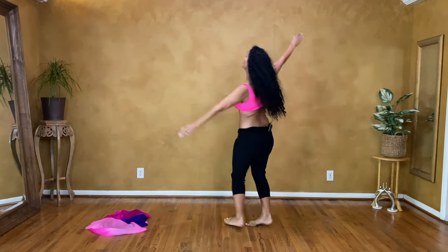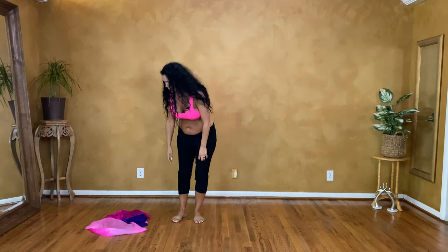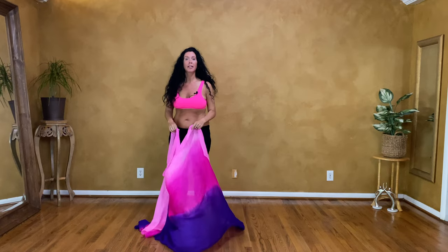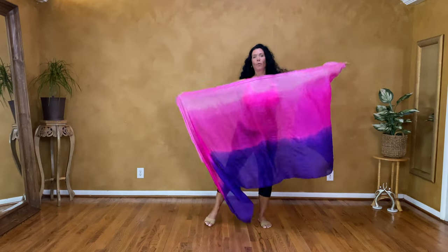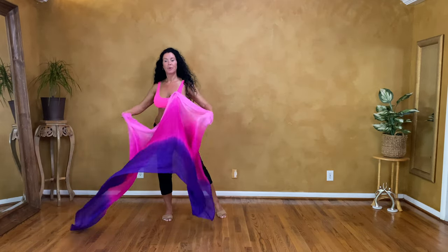Prep, and one more time — now add the turns: one, two, three, one, two, three. It's exactly one, two, three but now you're turning. Let's try this with the veil. When we did the barrel turn on the spot we had the veil in the back, but now let's have the veil in the front because you can do the on-the-spot version with the veil in front too. Start: one, two, three, one, two, three. Now add the turn: one, two, three, one, two, three.